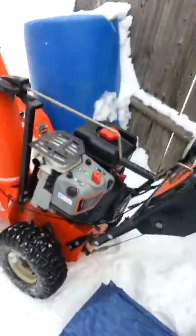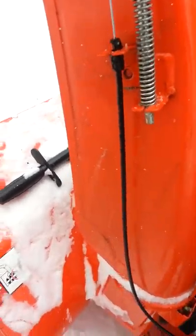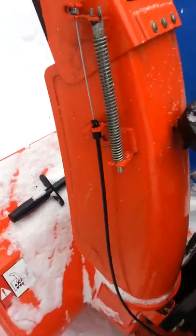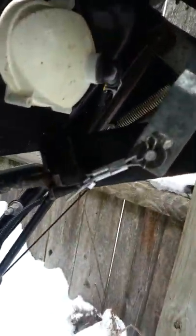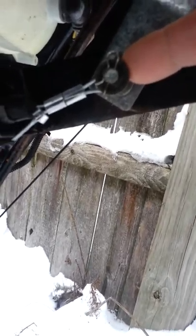I took that cable off — this black cable here — took out the old cable that was in it, replaced it with one of these cables, put it back inside, hooked it up, ran it, put in its little clip right there, ran it up here, took out this cotter pin and the washer, put it in, and made sure it was tight.